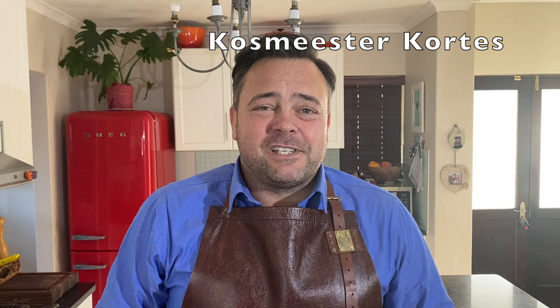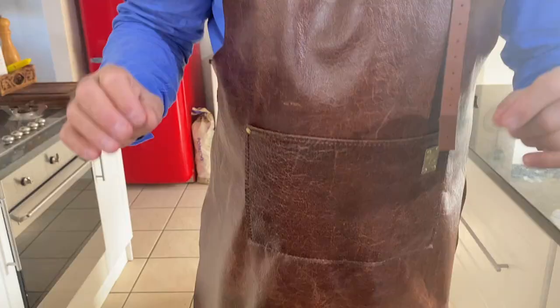Friends, hello and welcome to Cosmeester Cortis. It is a cold winter's day here in Cape Town and what could be better than nice oven roasted food. Today I'm going to demonstrate to you a South Texas style beef short rib. Friends, it is absolutely exquisite. We will put the oven on 180 degrees Celsius.